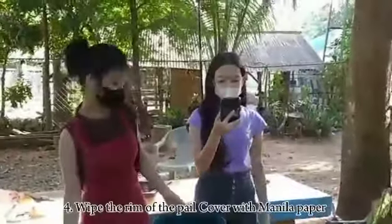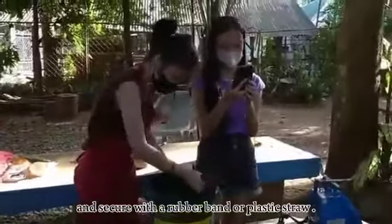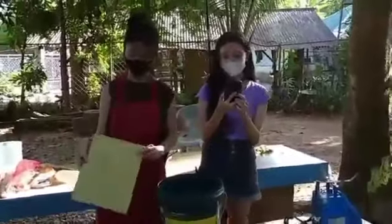Fourth, wipe the rim of the pail, cover with manila paper, and secure with a rubber band or plastic straw. Label with the name, date of production, and date of maturity.